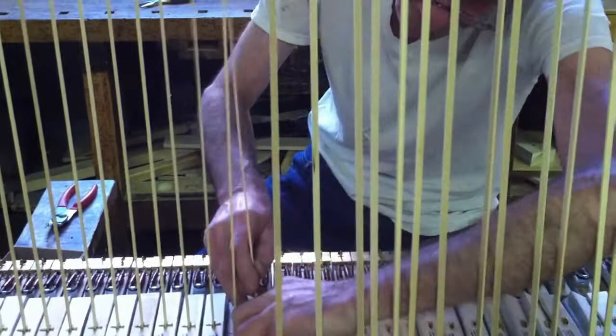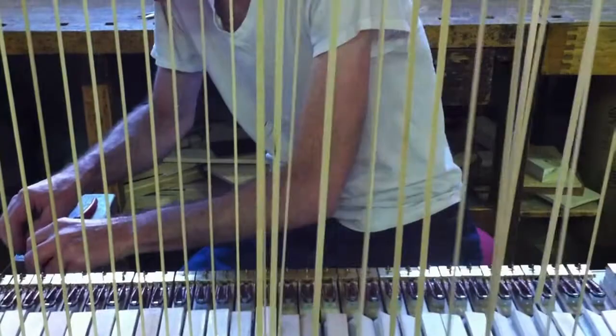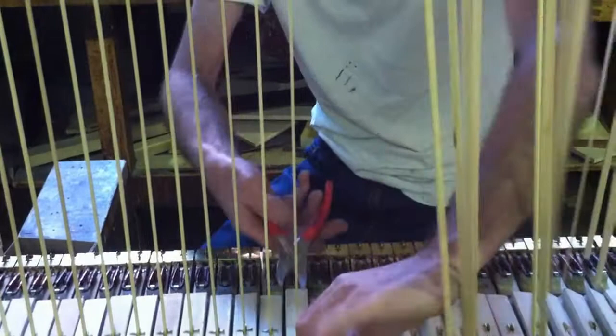Now I have everything all lined up with this little half-inch nail — very sharp nail. Put it in position with my fingers. I'll come in here with these special pliers and push the nail into position, hopefully not over-pushing it.